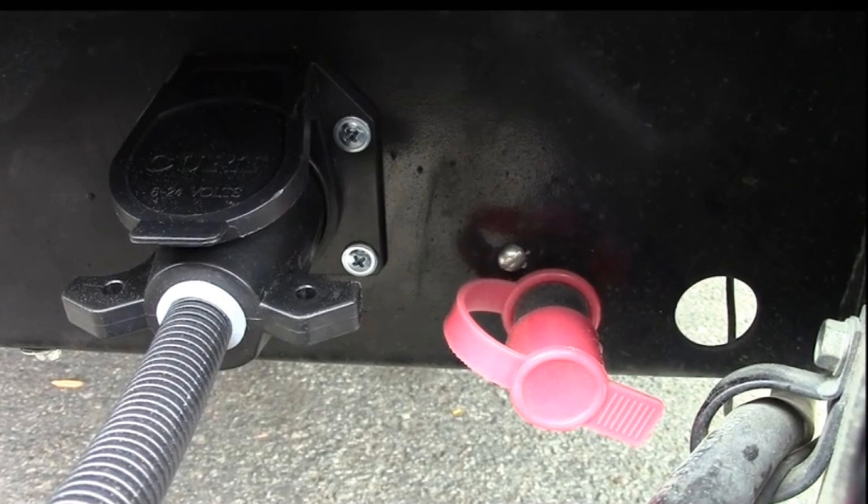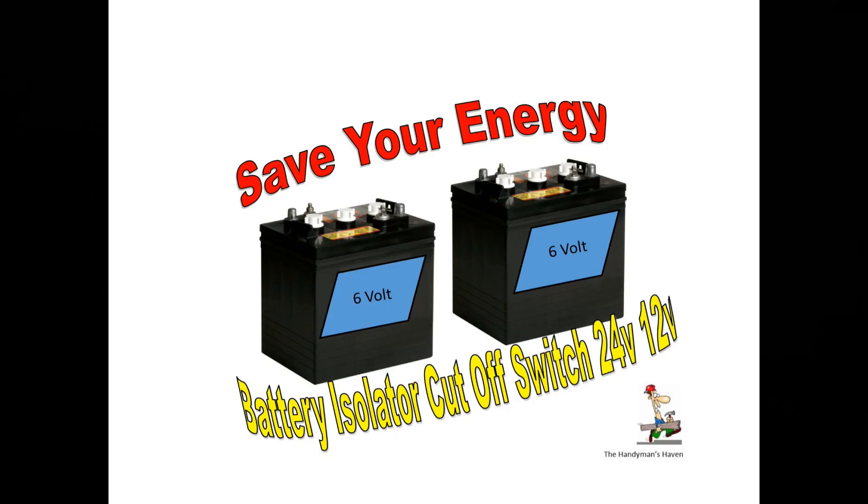This worked really well — when you're gone, you're not afraid of someone operating your electric tongue jack, and you won't come back to dead batteries from something left on by mistake. It's one of the better mods for peace of mind and costs under $20. If you're interested, I'll leave an Amazon link in the description. There are all different shapes and sizes at different prices, and you can also buy them at your local RV dealer or automotive store. Thanks for watching, and until next time, happy camping!